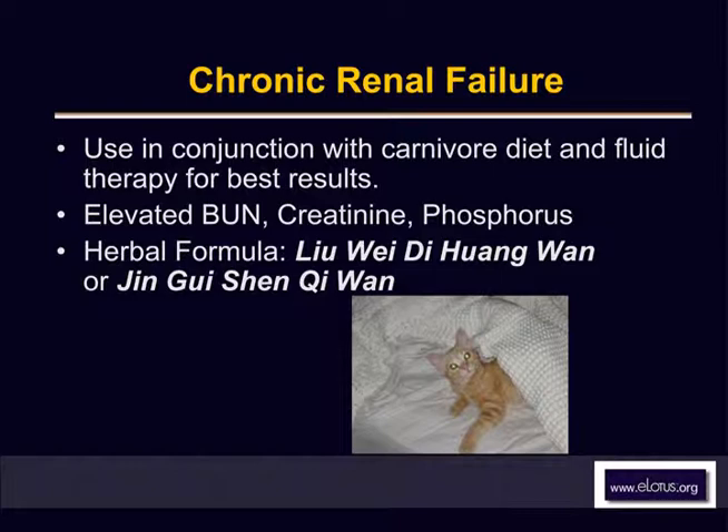Chronic renal failure patients do much better on a carnivore diet. They don't do well on restricted protein diets like KD because they end up breaking down their own protein to meet their body protein needs. When you restrict protein, they break down their own body tissues and increase nitrogenous waste, actually making their uremia worse. I would suggest that chronic renal failure cats be fed a carnivore diet. I do recommend subcutaneous fluid therapy depending on the elevations of BUN and/or phosphorus, and I recommend Chinese herbs.